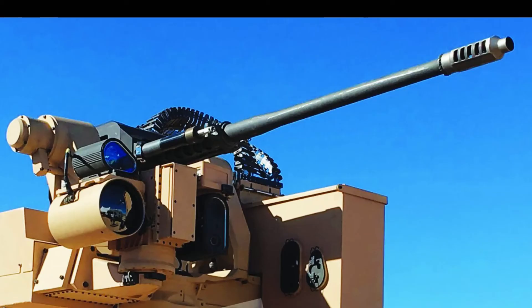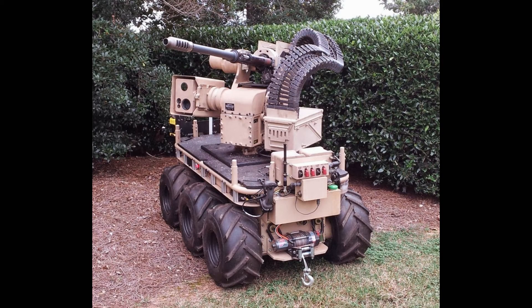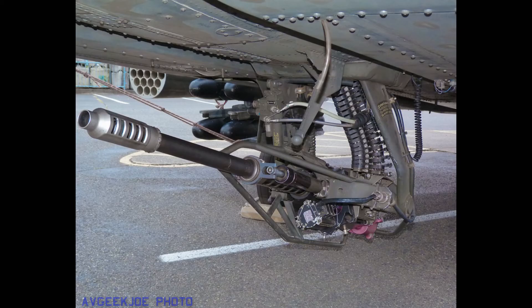Advances in munition technology enable the M230LF to effectively counter unmanned aircraft systems. Northrop Grumman is producing a 30mm by 113mm high-explosive proximity round that detects and detonates in the proximity of a drone, defeating the threat without requiring a direct hit. This makes the M230LF ideal for use against unmanned aerial threats.